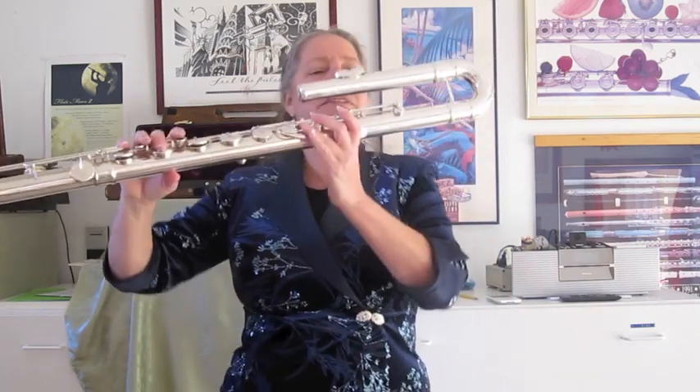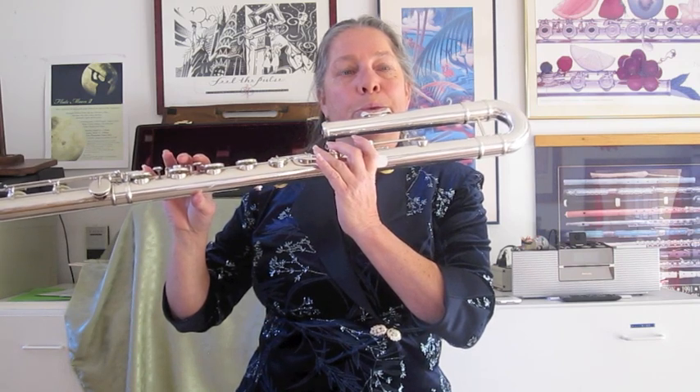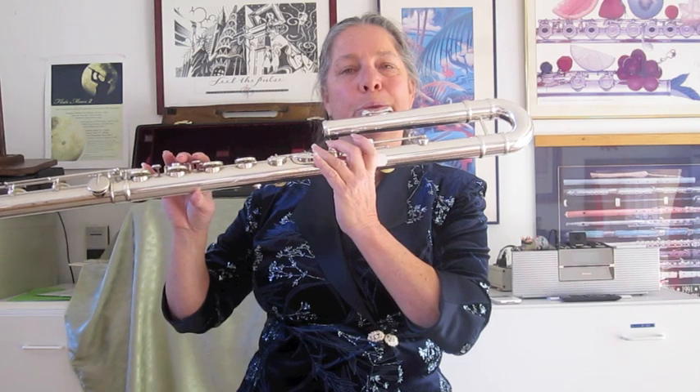I'm going to start — I'm just going to play the note G here. That was about 29 seconds. Anything over 20 is pretty darn good.